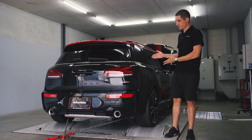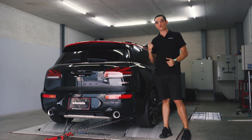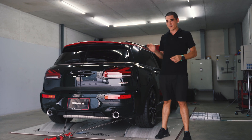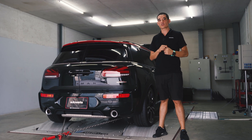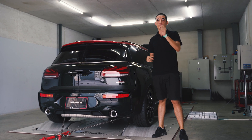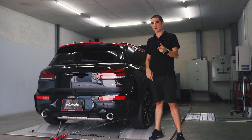Besides me is our test mule for today — it's a brand new 2020 Mini Cooper Clubman John Cooper Works, factory with 300 horsepower. The car came in to us with the tuning box already installed, so we've gone ahead and dynoed it.